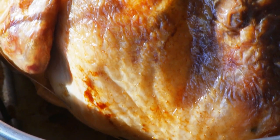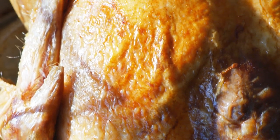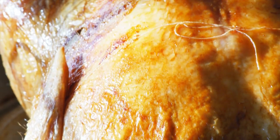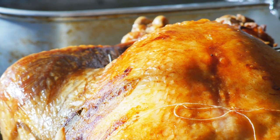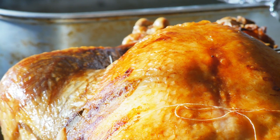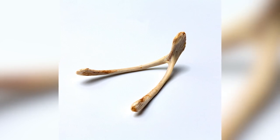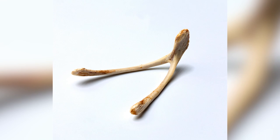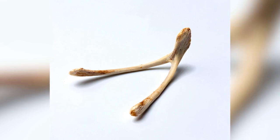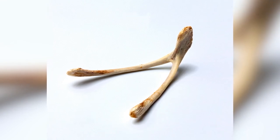For the uninitiated, stripping a Costco rotisserie chicken from the whole thing to piles of delicious, ready-to-eat meat can seem super difficult. But if you take a moment to learn the basics, you'll figure it out in no time. And if you go just a little bit beyond by removing the wishbone, what once seemed like an arduous task soon turns out to be a shockingly simple one. And that's not just wishful thinking.